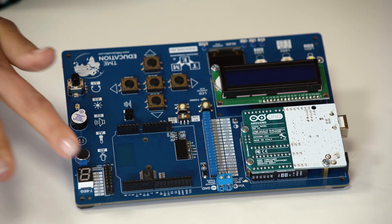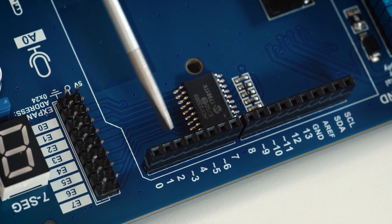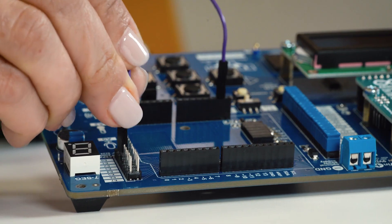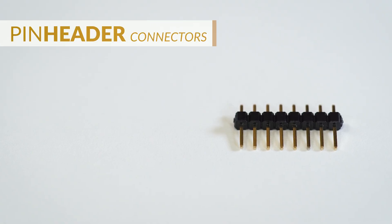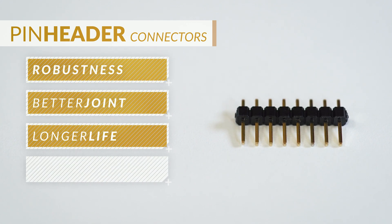A pin header, often simply called a header, is an electrical connector with one or more rows of male-exposed pins in a plastic set. A part with female connections is also referred to as a header. Female connectors are often the main junction or connection point for interfacing one piece of equipment with another. Pin headers are also referred to as machine pin connectors. The pins are formed by tooling the metal into the desired shape, resulting in a more robust connector with a better joint and longer life, making it somewhat more expensive.